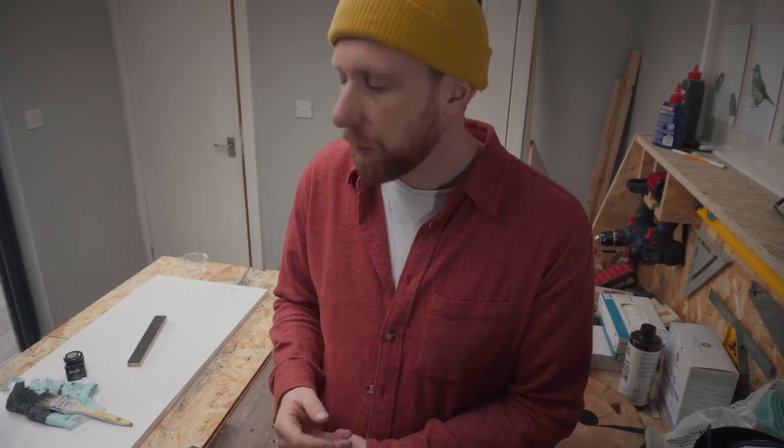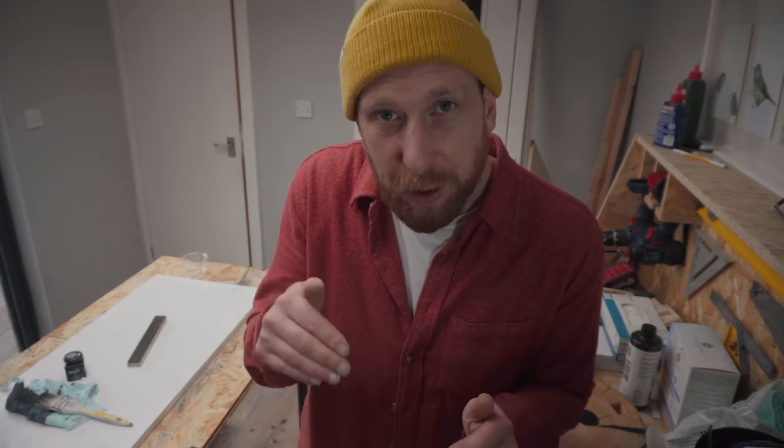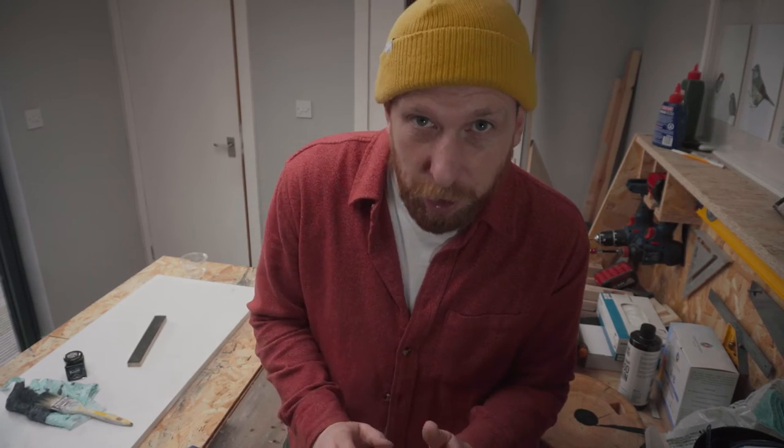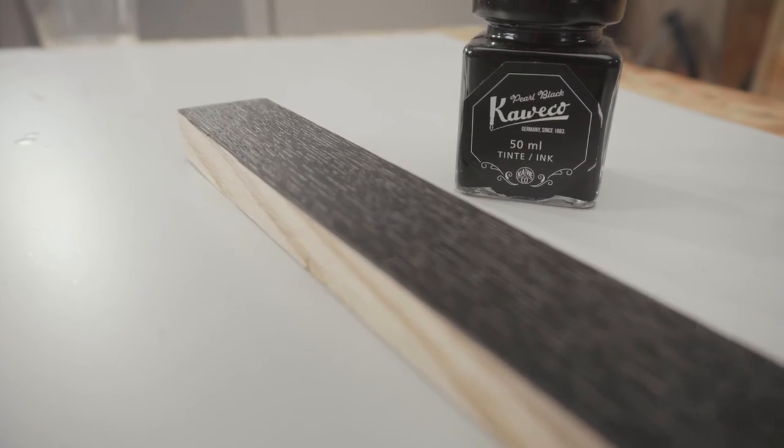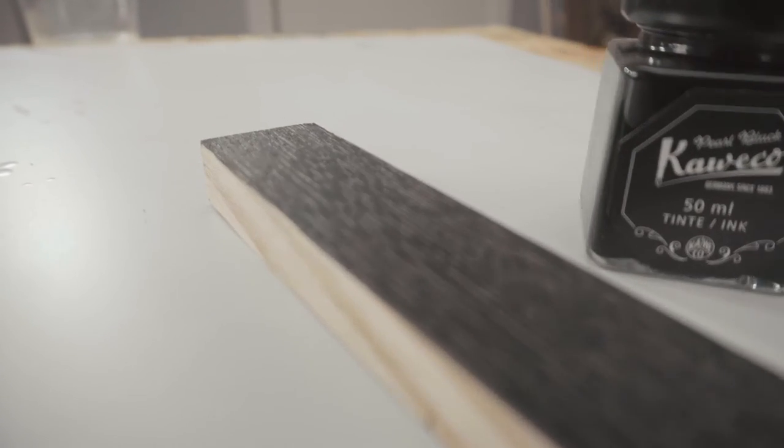Okay, that's been drying for a couple of days. I really like what the ink has done to the face of the wood, but no matter how many coats I put on it, it just isn't going down into the grain itself. So I spoke to Dr. Google and Dr. Google said ink can't get down into the grain - the surface tension of ink means it'll only ever stay on the top and can never get down into the pores. For that I'm going to need a stain.